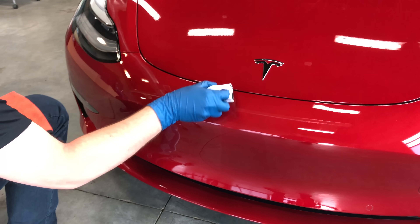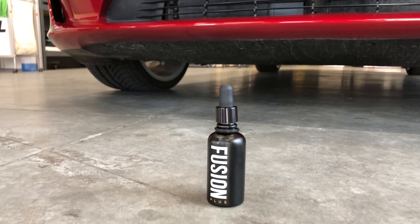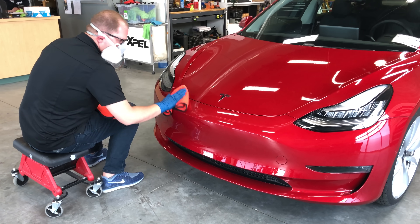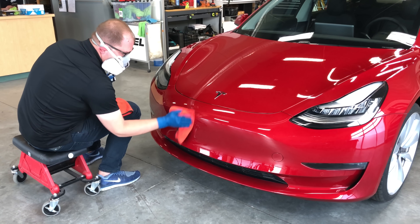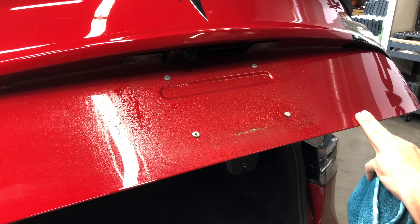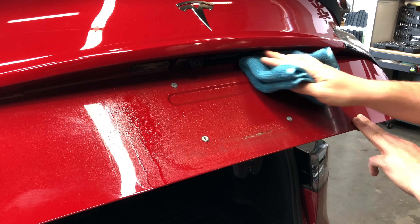Semi-permanent in that it lasts for several years. In this case Expel's coating comes with a four-year warranty, which was set based on third-party accelerated wear testing. Applying the product starts with the condition of your car's paint and whether it's being applied to the paint directly or on top of a paint protective film.